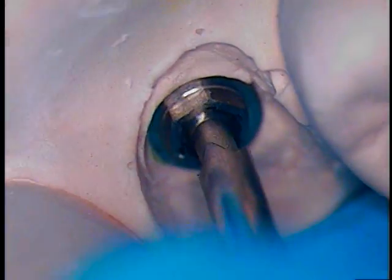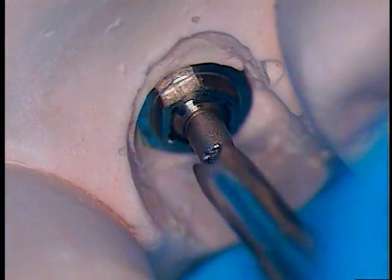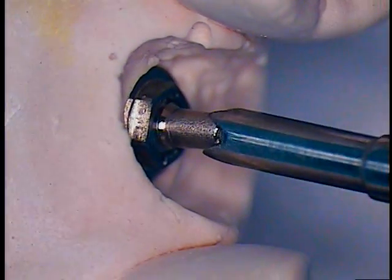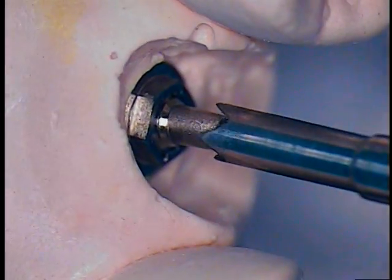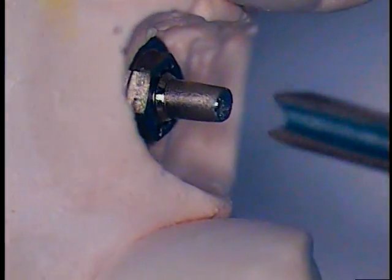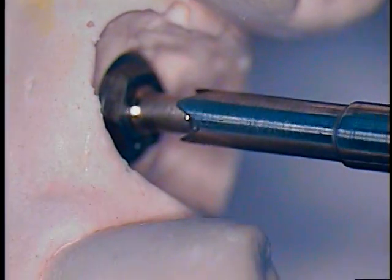After we remove the fractured screw, we're going to look at the threads and see what exactly happened. Notice that there was complete mobility. Most fractures that occur are going to be a mobile screw that's in there. Now we're spinning around — it's burnishing. You can see the sides of the edge are burnishing, so it's not really grabbing that well.